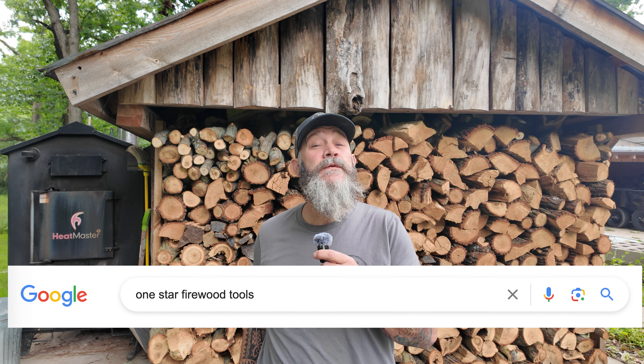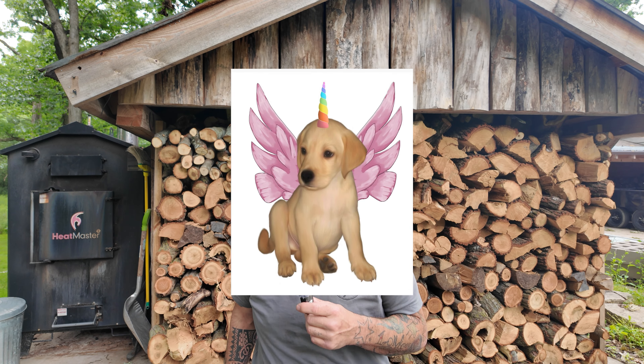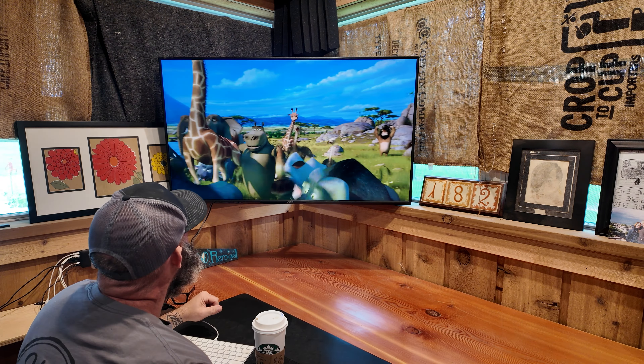If you search one-star firewood tools on the internet, you'll get some crazy results. After hours of research, I've compiled a collection of one-star firewood products from all over the world, and today I'm going to put them to the test. I only have one rule: I have to leave a five-star review, and I cannot lie.